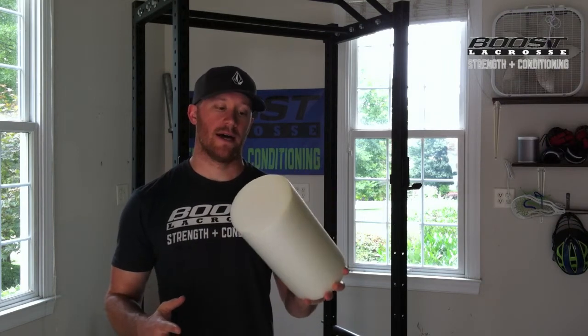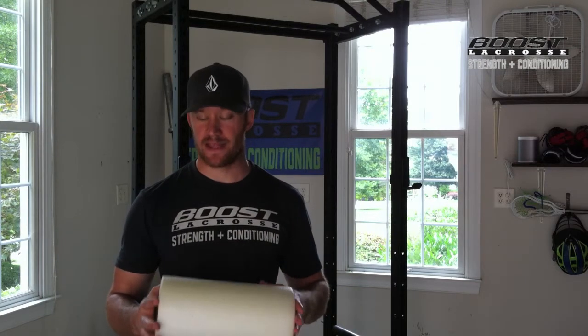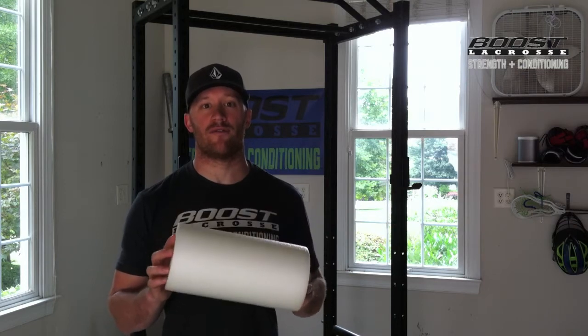What up Boostation? Coach Murph here to talk about foam rolling. We just posted a big article about it, so definitely have a read as that goes into a lot more detail. But this is very, very helpful for recovery after a game, after a long week of practice, or playing in the summer, or even training.